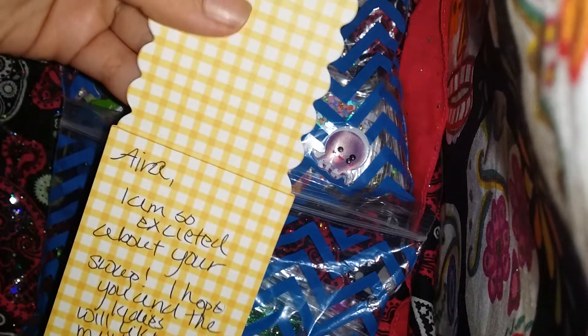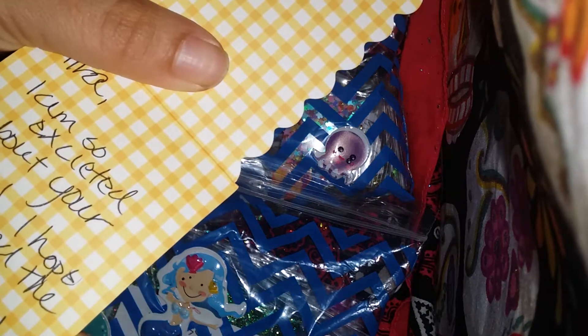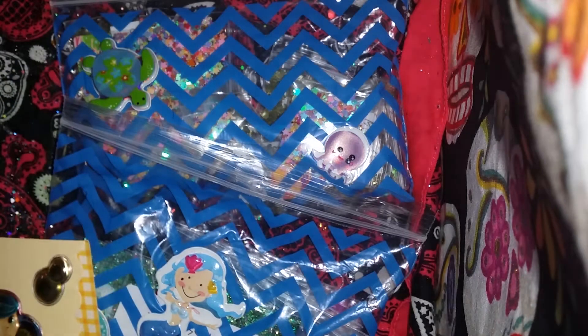And then it says, 'Hi Ira, I'm so excited about your swap. I hope you and the ladies will like my mix. Your friend, Rosita.' So that's her YouTube — Rosita Kale.